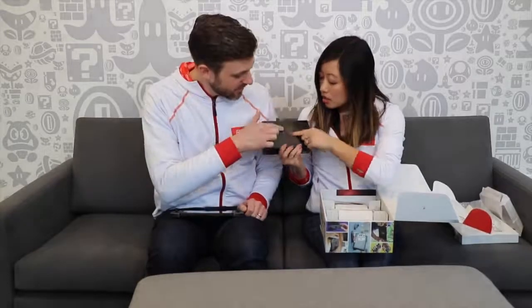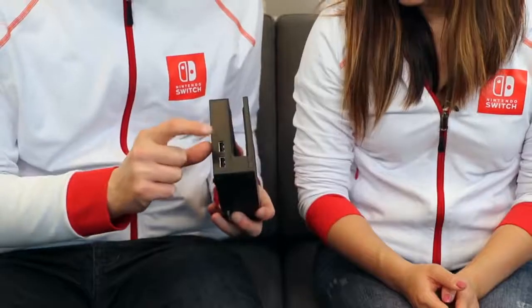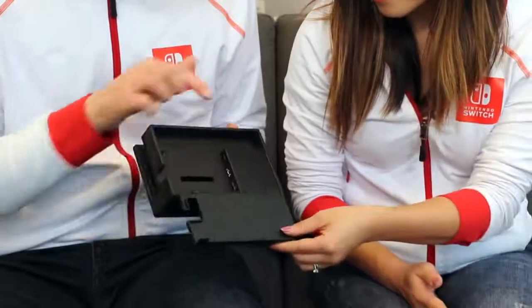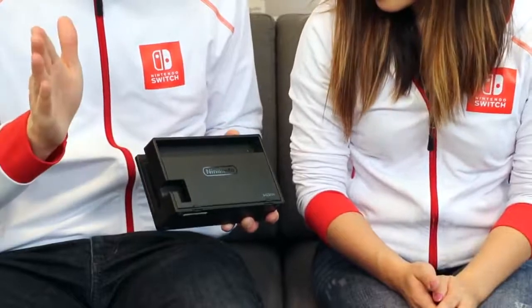The dock has the Nintendo Switch logo right there on the front, and I like the way that's done - the different treatment between glossy and matte sections. Very clearly marked here - there's a light for when you're sending the signal to the TV. On the side you also have two USB ports for easy access. On the back there's the Nintendo logo, and this door opens up - inside: AC adapter port, another USB port, and HDMI goes in right there. You can run all your cables through this, very neat and tidy.